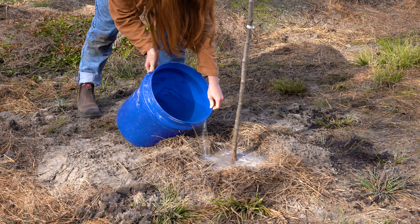Thank you for watching. We hope that you enjoy planting your Johnny Appleseed authentic apple trees as much as we did.